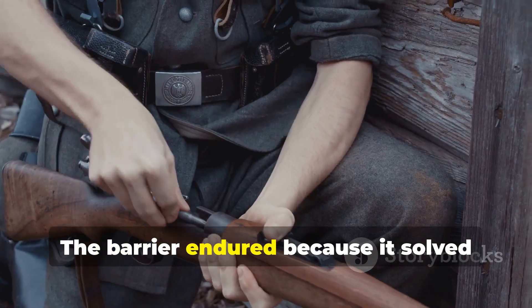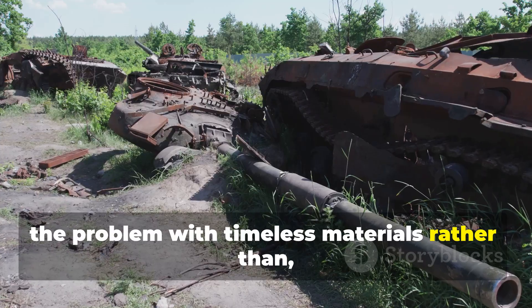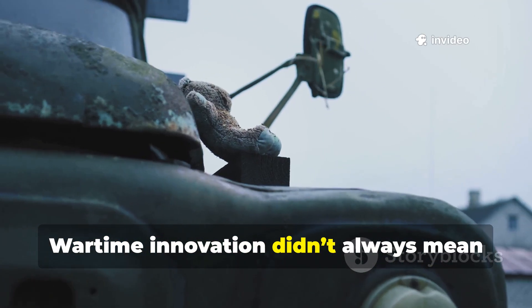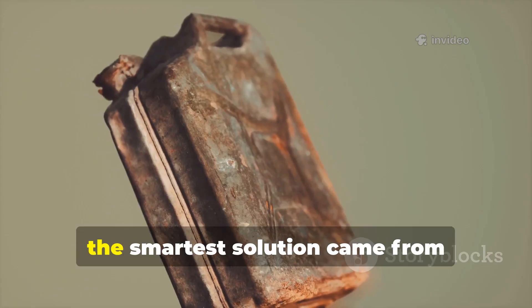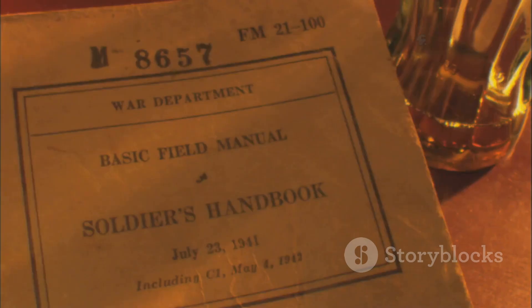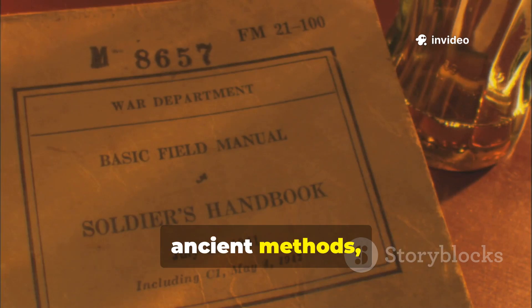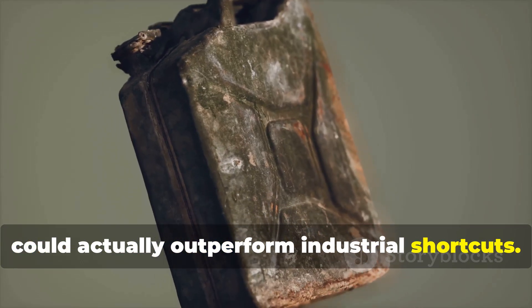The barrier endured because it solved the problem with timeless materials rather than fragile technology. Wartime innovation didn't always mean metal and machinery. Sometimes the smartest solution came from understanding natural durability better than the enemy ever could. This treated canvas was proof that ancient methods, refined under pressure, could actually outperform industrial shortcuts.